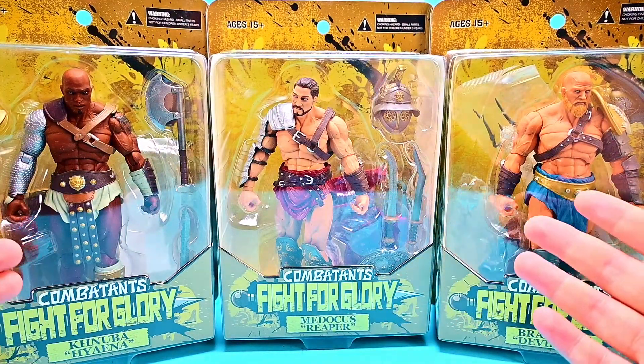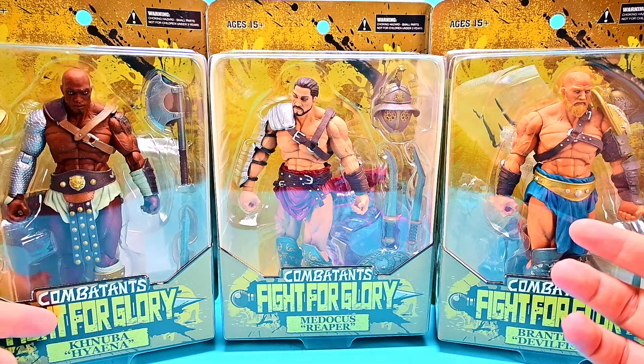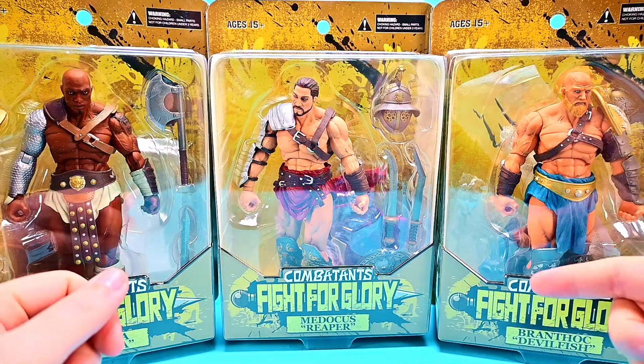Over here on the side we have — and I don't know how to pronounce all these names — Canuba, also known as Hyena. Then in the middle we have Medicus, also known as the Reaper, and then we have Branthok, also known as Devil Fish, who's like a fisherman.